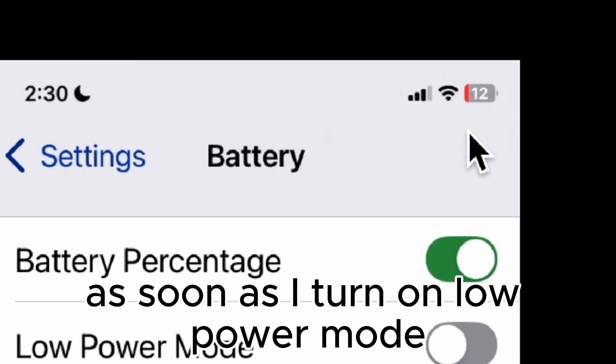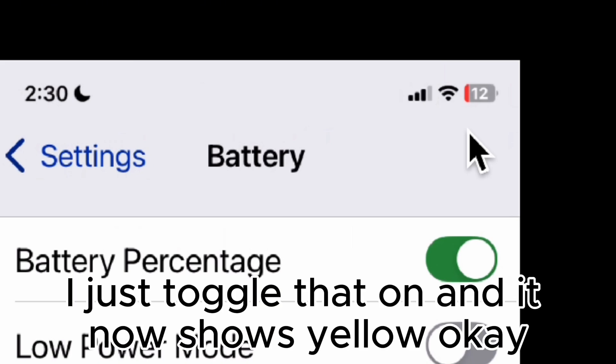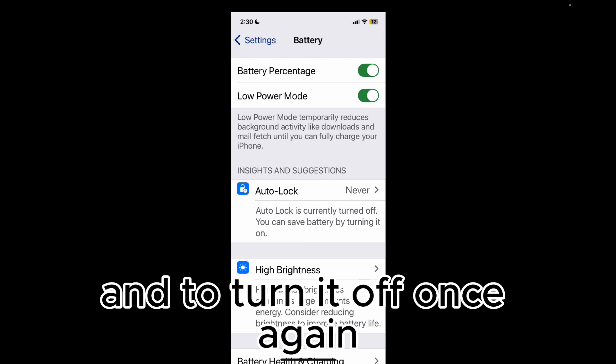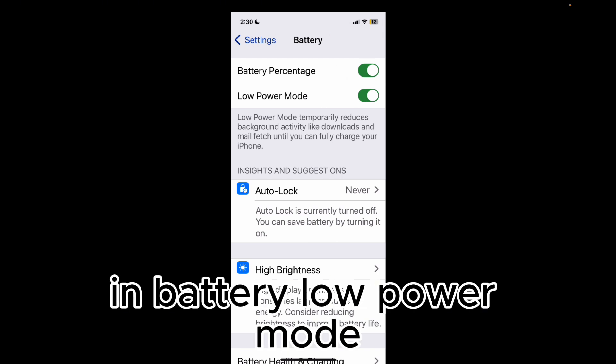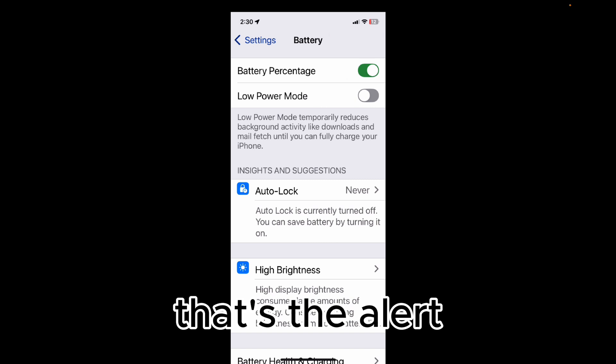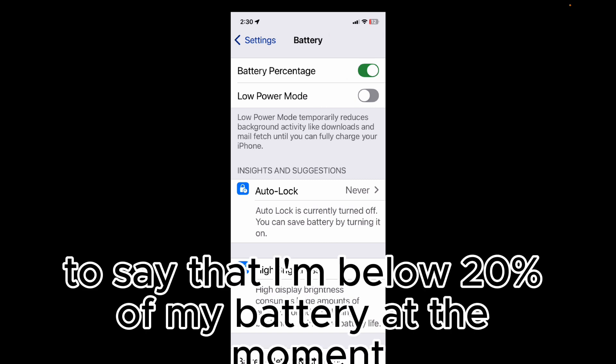As soon as I turn on low power mode — I just toggle that on — it now shows yellow. That tells me that low power mode is on. To turn it off, go back into Battery, tap Low Power Mode, turn it off, and it switches back to red. That's the alert to say that I'm below 20% battery at the moment.